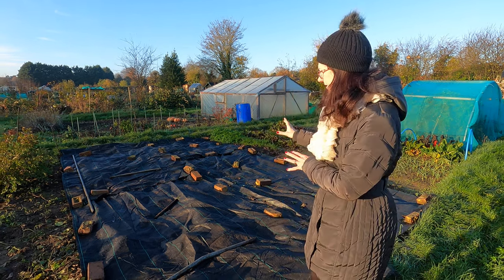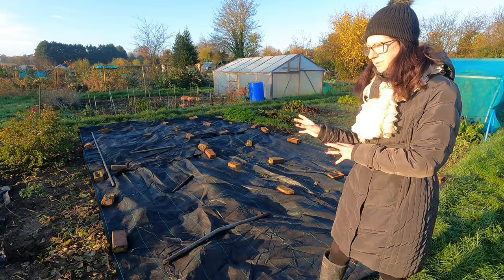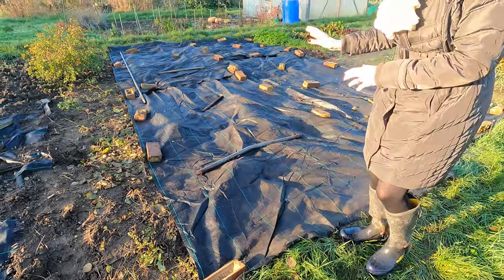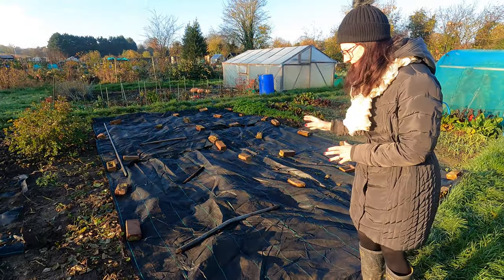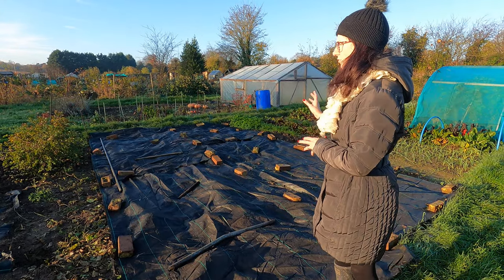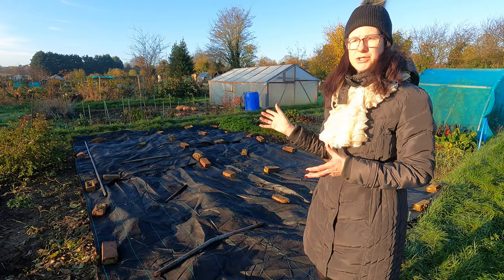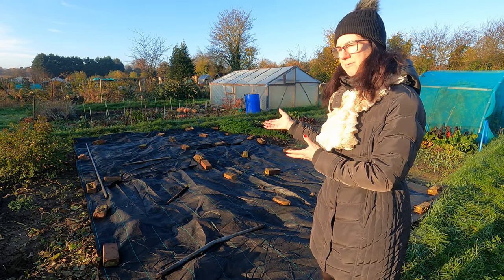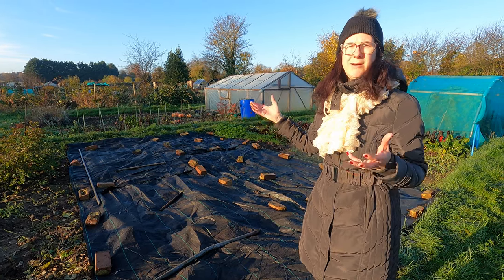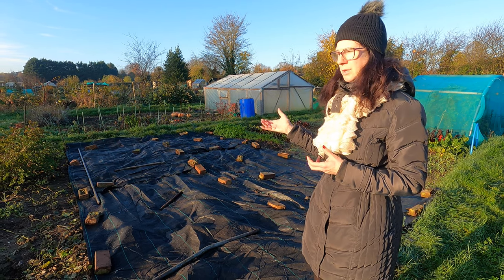If you've not got any weed membrane, I think it's really good stuff — better than plastic sheeting because it actually lets the water through, so it keeps the ground lovely and soft underneath. I'll put a link in the description. I've bought it and use it year after year; it's really durable. I put it down now and then lift it back up in spring when I'm ready to start planting.